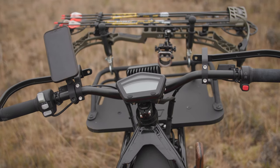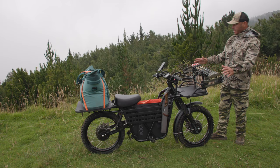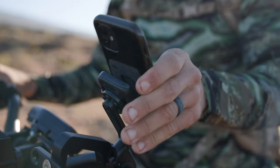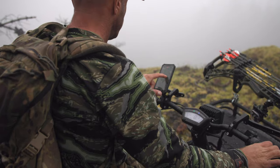On the front we have another cargo deck for additional storage. It also comes with a really cool bow mount that keeps your bow totally secure and out of the way of the handlebars. Here we have a Peak Design phone mount — I like to have my maps up so I know where I'm going and I know where I'm going to hunt.